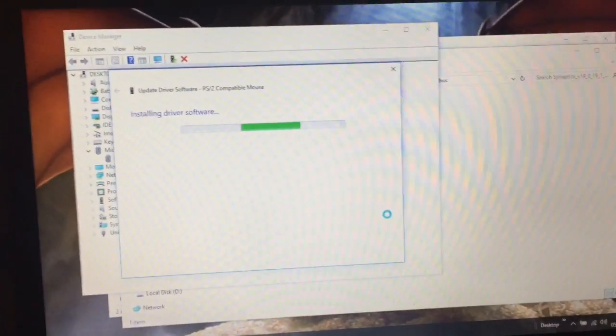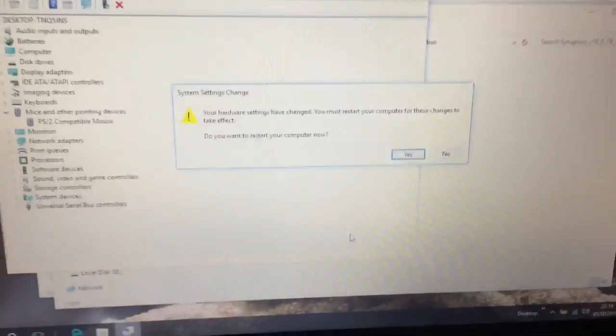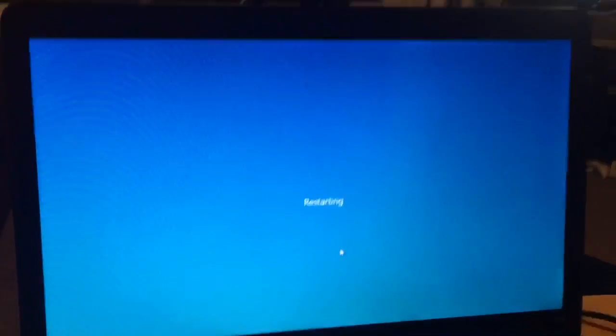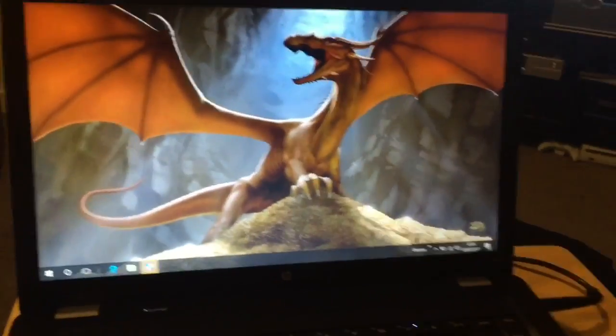It will start to install — wait for that. That's finished installing, so click 'Finish' and close. It's going to ask you to reboot, so select 'Reboot' and let the computer restart, and we'll come back and see if it works.